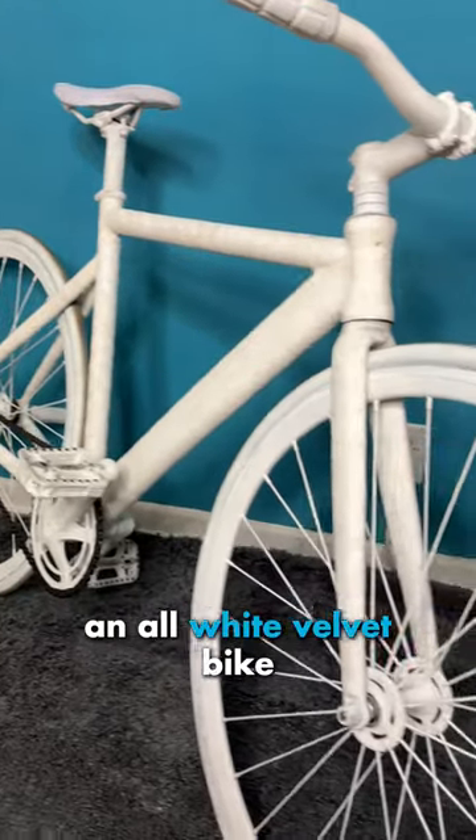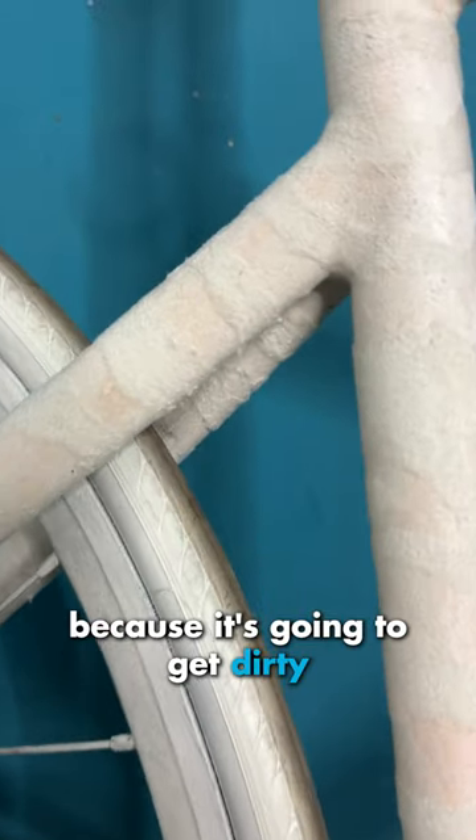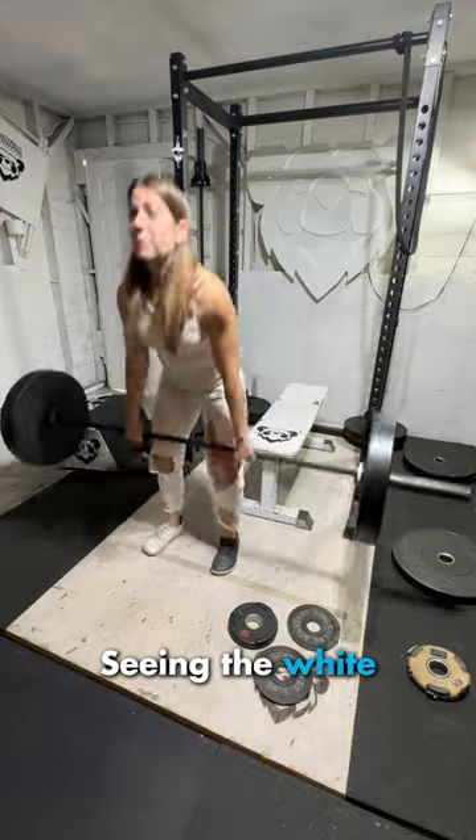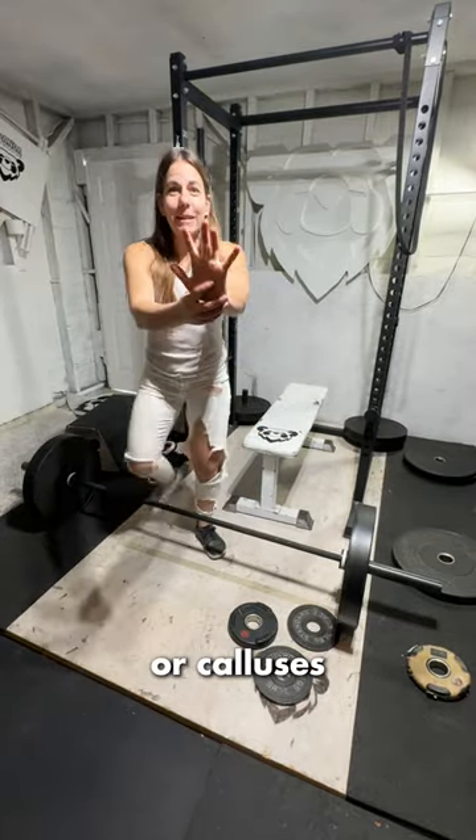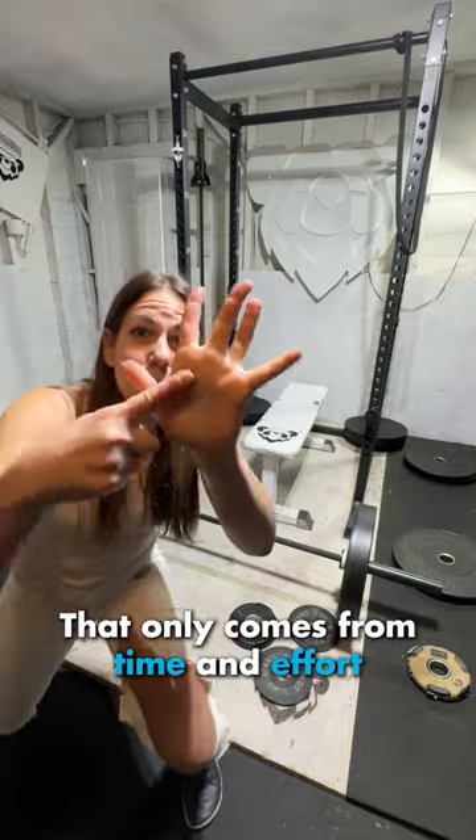People are saying I'm dumb for making an all-white velvet bike because it's gonna get dirty, but that's the point. Let me explain. Seeing the white transform is a part of the artwork. Like holes in your jeans or calluses when you lift, that only comes from time and effort.